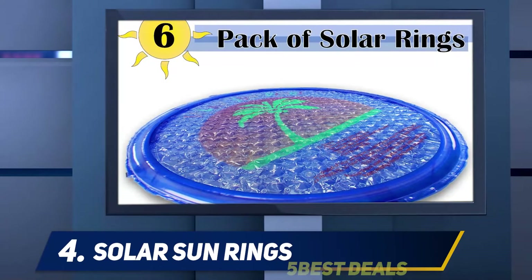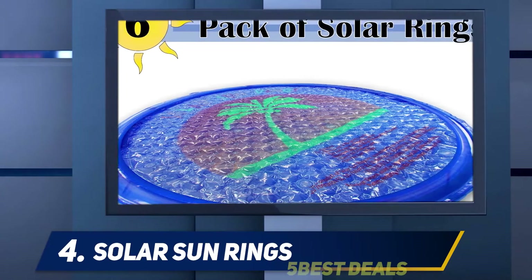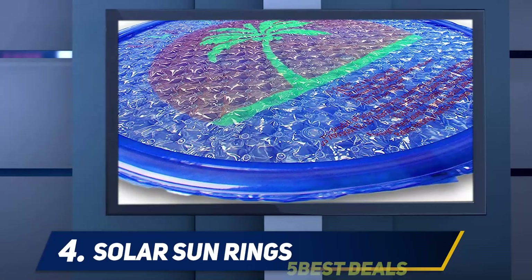These rings come in handy when you just need some casual heating in your pool while you use it. Furthermore, they are affordable and convenient to use. The company provides a warranty for manufacturing defects for two years and a limited warranty on craft and materials.